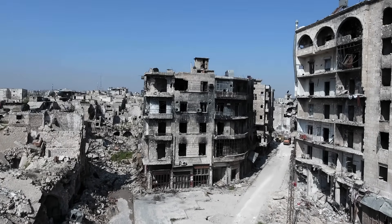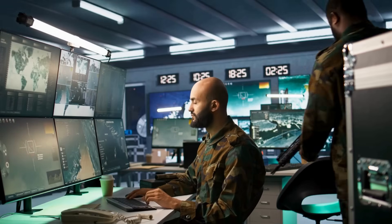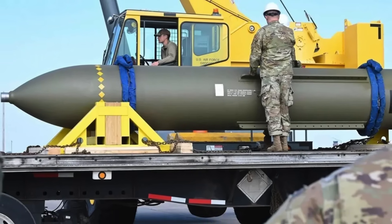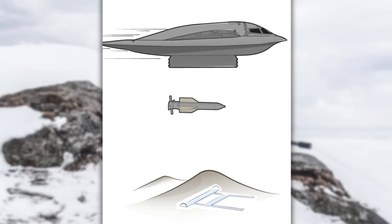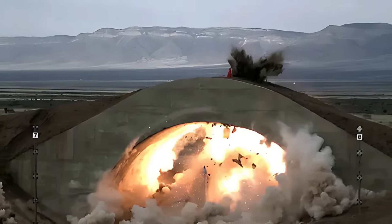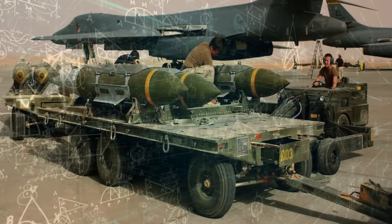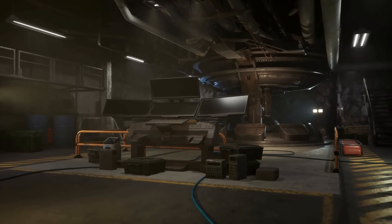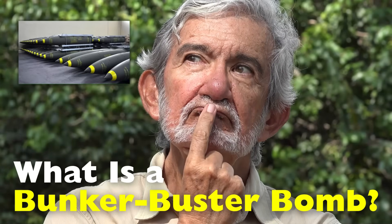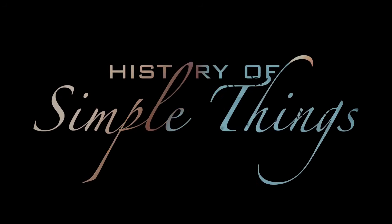In the world of modern warfare, precision, power and strategy go hand in hand. One of the most fascinating and formidable tools in a military's arsenal is the Bunker Buster Bomb. Unlike conventional bombs that explode on impact or above the ground, Bunker Busters are designed for one very specific mission: penetrating deep into fortified underground structures before detonating, right here on History of Simple Things.